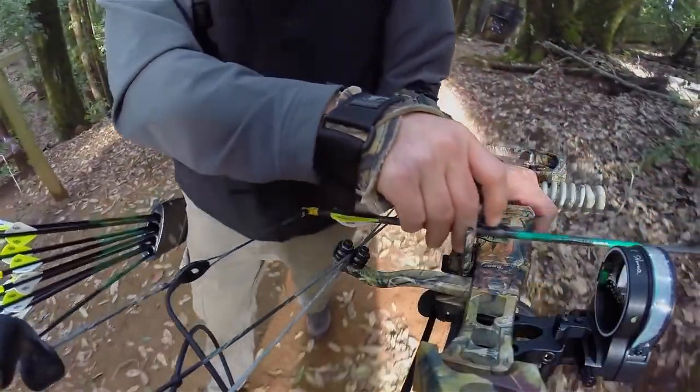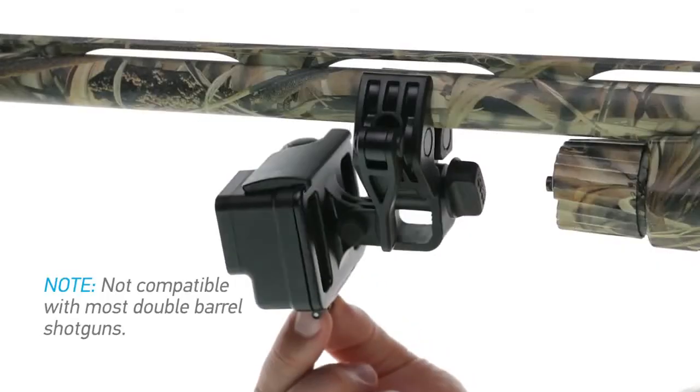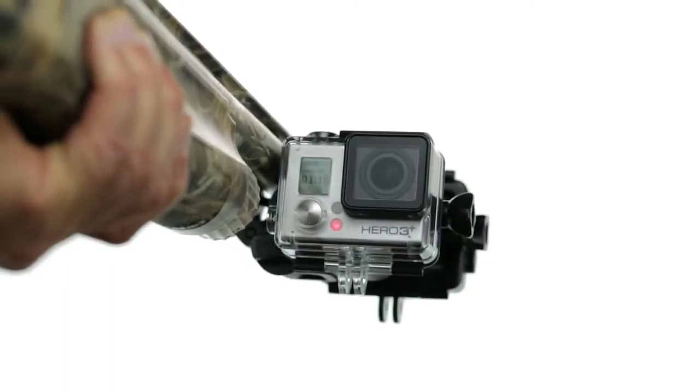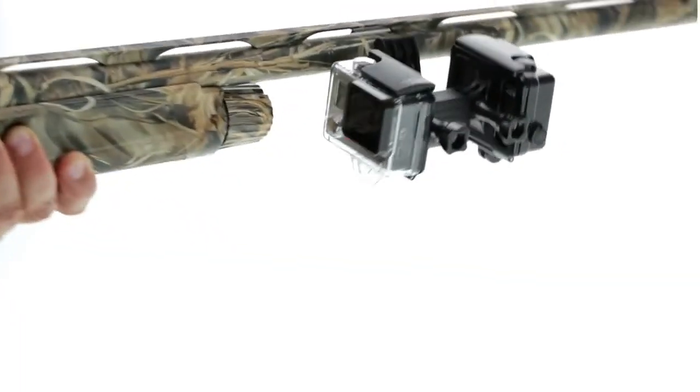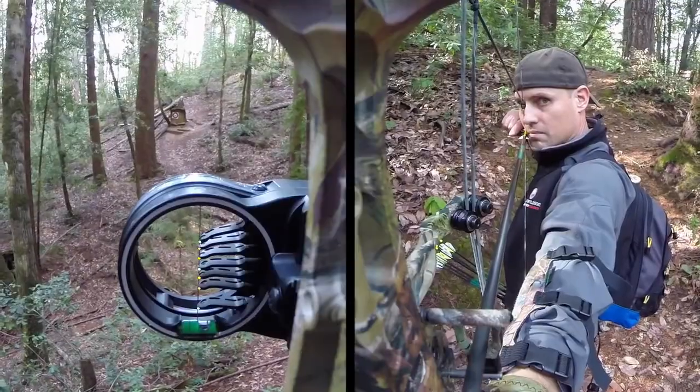A variety of mounting locations opens up a range of different angles and perspectives. On guns and fishing rod grips, cameras can be mounted below or to the side of the barrel or rod. Use one or two GoPro cameras to capture footage looking forward, backward or both directions at once.